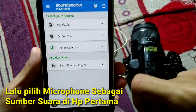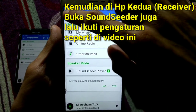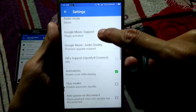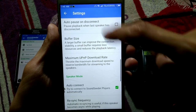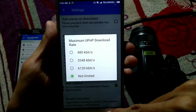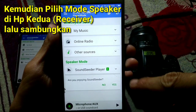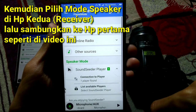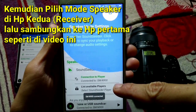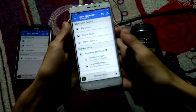Select Microphone under Other Sources. On the receiver phone, open SoundSeeder too — the settings are basically the same: buffer size Extra Large and maximum download rate Not Limited. On the receiver phone, select Speaker Mode, then select the one player option, and the phone will connect to the other phone.